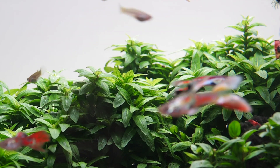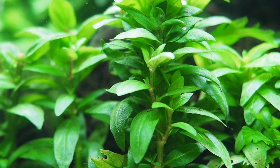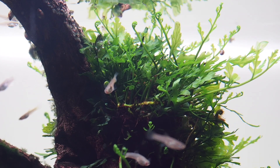It gives that sort of jungle impression. Best grown in groups I think. There's a little damaged leaf on the left but we can just trim that away, and we see there's new growth forming and the leaves are completely algae free.